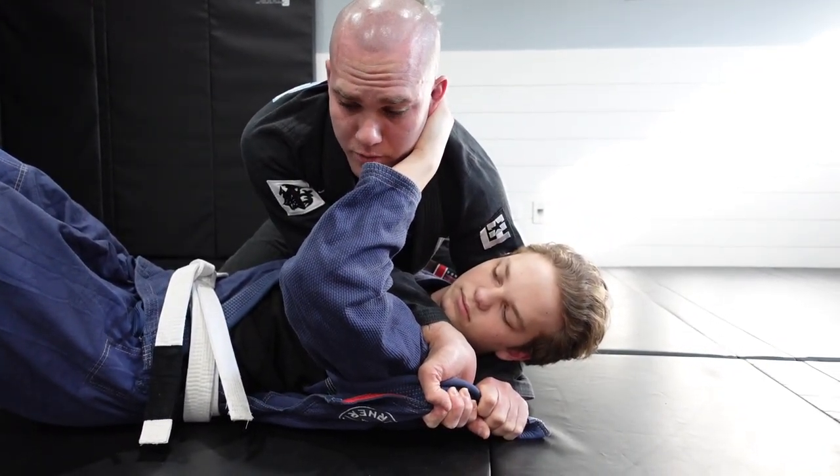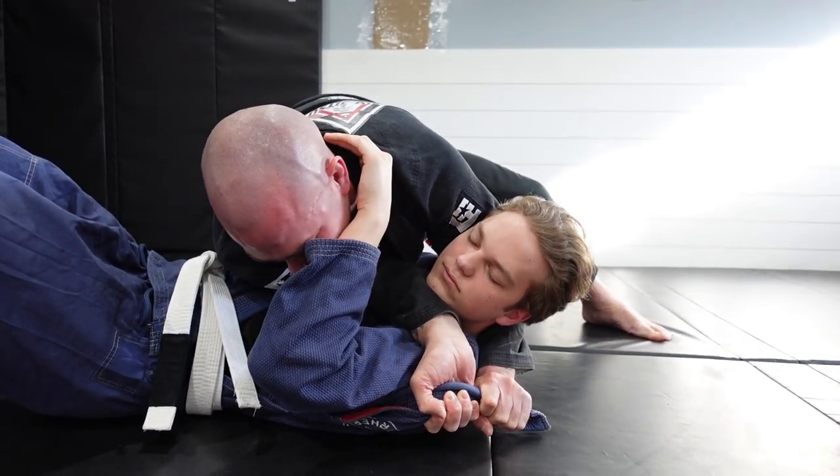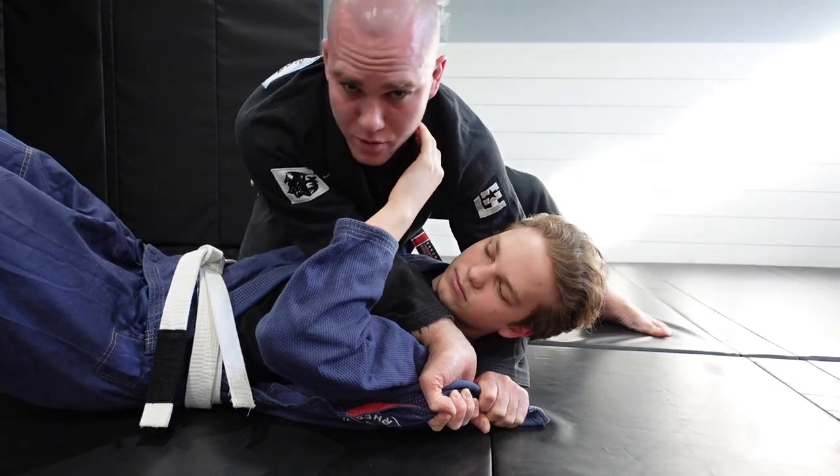You can still get the choke finished from there. Or another option is to take your outside leg, post up on that leg a little bit, lean towards their hips, and finish the baseball choke.